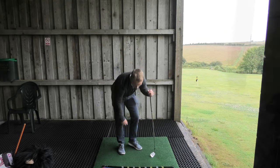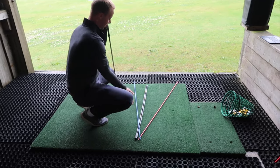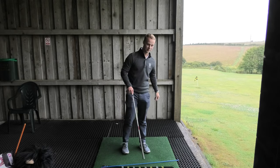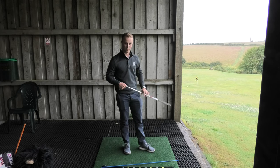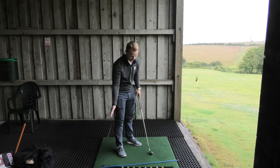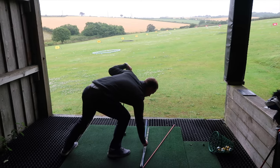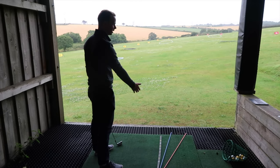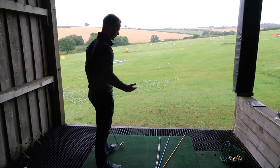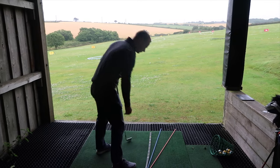Now, if I was to move this club face left of the target line, yes that is going to create a draw, but about 90% of the time the ball will start wherever the club face is pointed. So obviously there the ball's going to start left, it's going to curve, and we're going to miss the target. So that path and club face has always got to be right of our target line, but left of path. I hope that makes a bit of sense — it's something that people don't really understand fully.